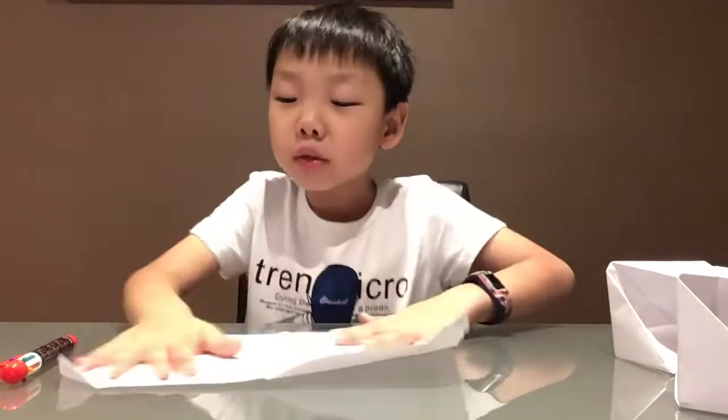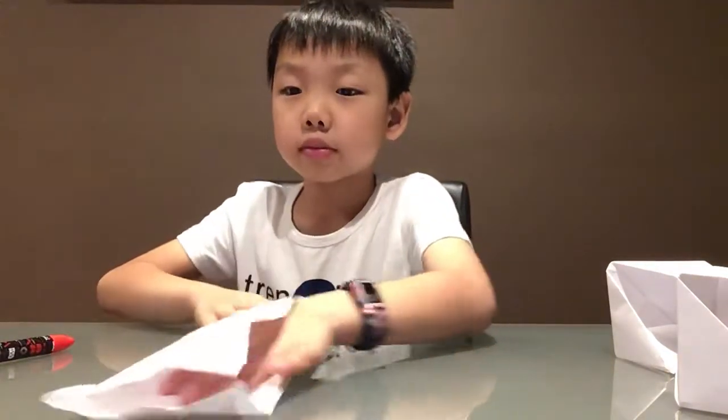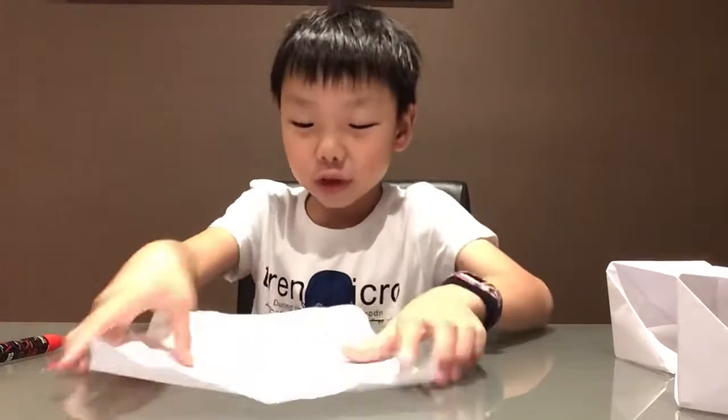First you fold it in half like an airplane — that's the first step. Then you unfold it, and then you fold that in half like a paper boat — that's the second step.